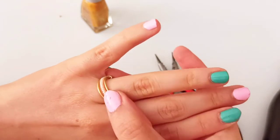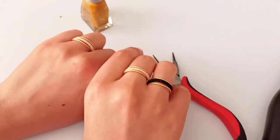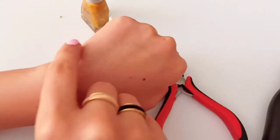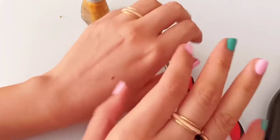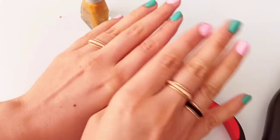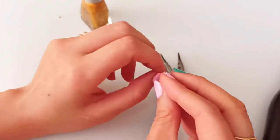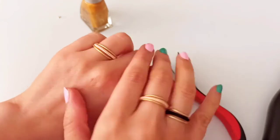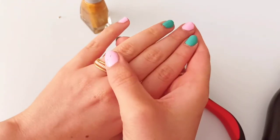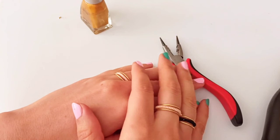Enjoy it yourself, for someone you love, or to sell! Hope you enjoyed this tutorial and you'll make these beautiful rings in any color you desire. You could also make a bangle or a bracelet in the same design and form, making a matching set — that would be so beautiful. You could also make earrings or other pieces in any shapes and designs. If you'd like to know more about this technique and more designs, please comment for me. I'd be so happy to read your opinions and ideas. Thanks for watching, take care, love you so much, bye!